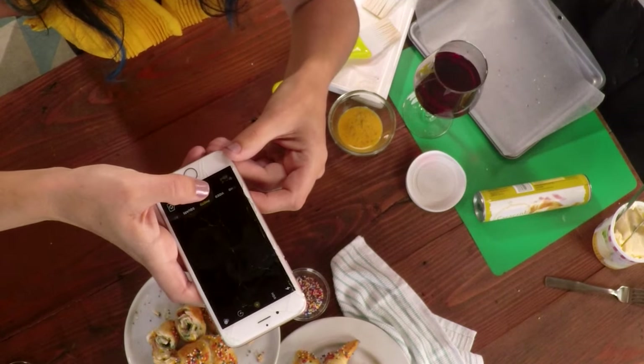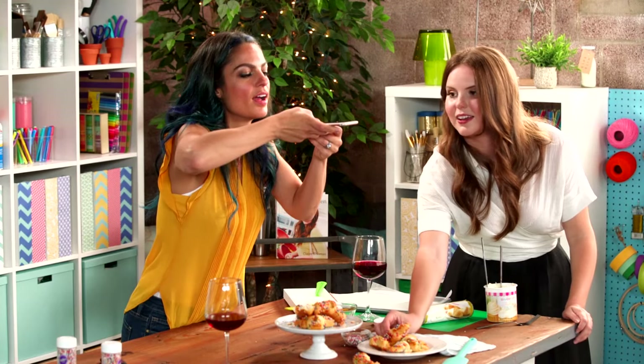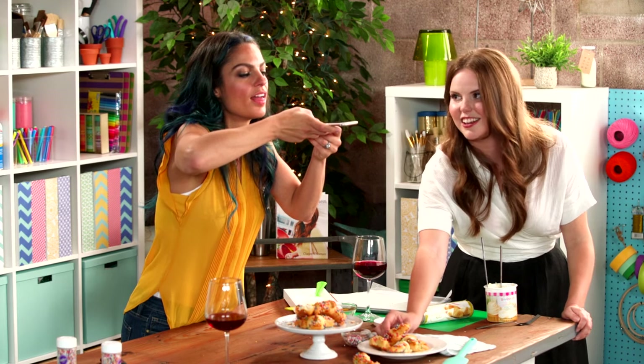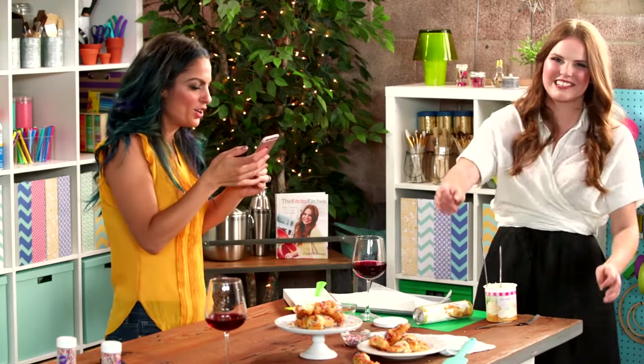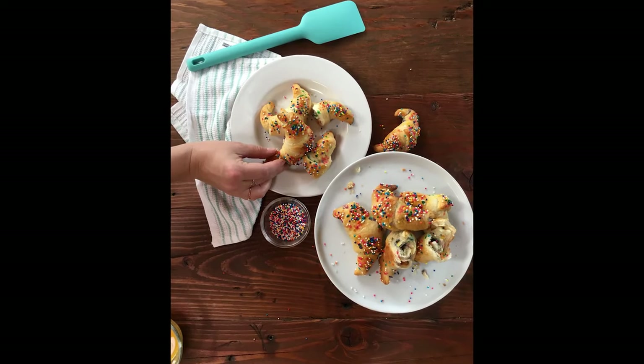Do you ever facetune it, or do you just trust the game? I don't facetune my food. When you add a hand to the shot, it gives it a sense that human beings are here, so it doesn't feel as much like a still life. That's really cute — I like it with the hand.